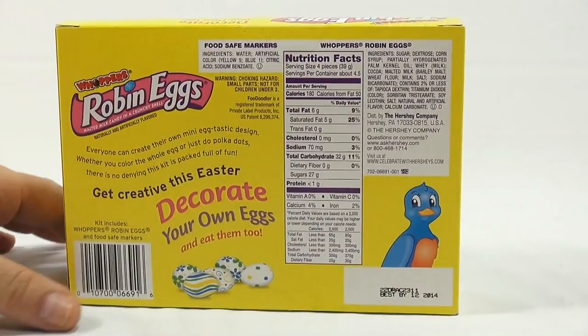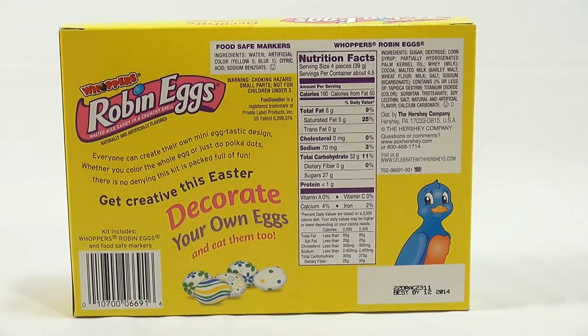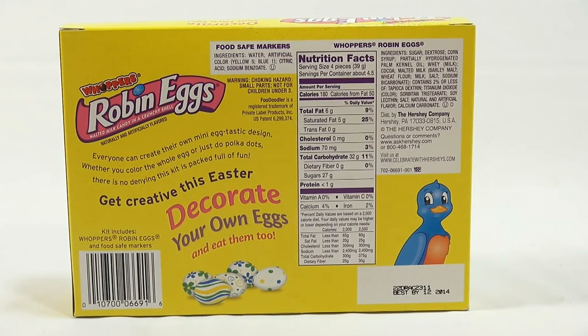Let me check the back here. It says: everyone can create their own mini-egg-tastic design, whether you color the whole egg or just do polka dots. There's no denying this kit is packed full of fun. Get creative this Easter, decorate your own eggs, and eat them too. The kit includes Whoppers Robin Eggs and food-safe markers.